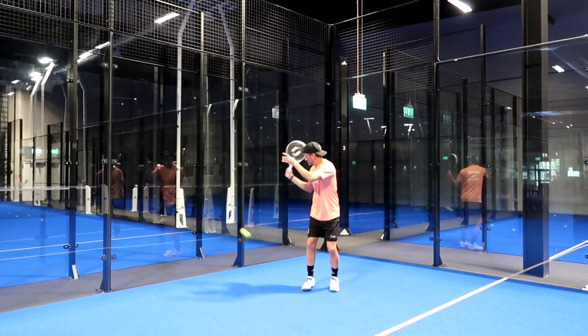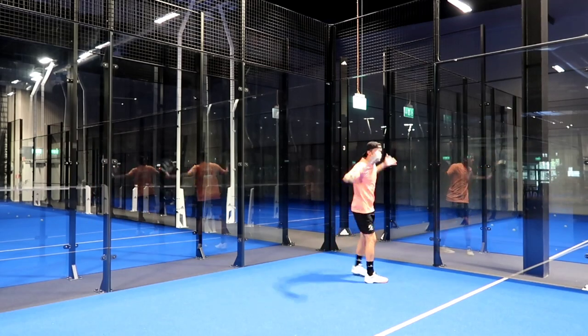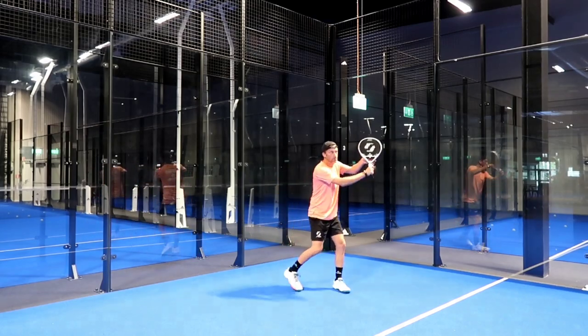Its weight is actually pretty amazing because it feels like you're almost having nothing on your hands. So this is going to be very appreciated for players with tennis elbow or struggling with power.